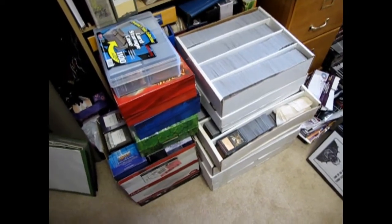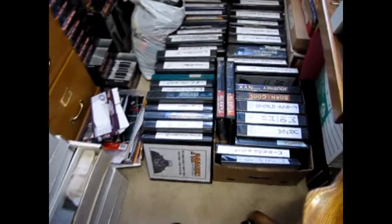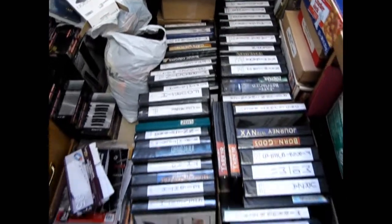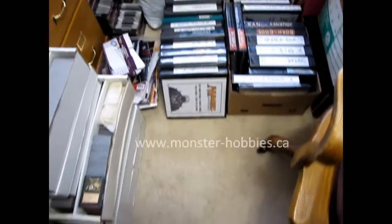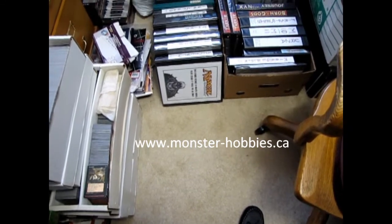Our goal for this week is to put all the Magic the Gathering cards into our online website so that it's easier to find, and these of course you can find at www.monster-hobbies.ca.